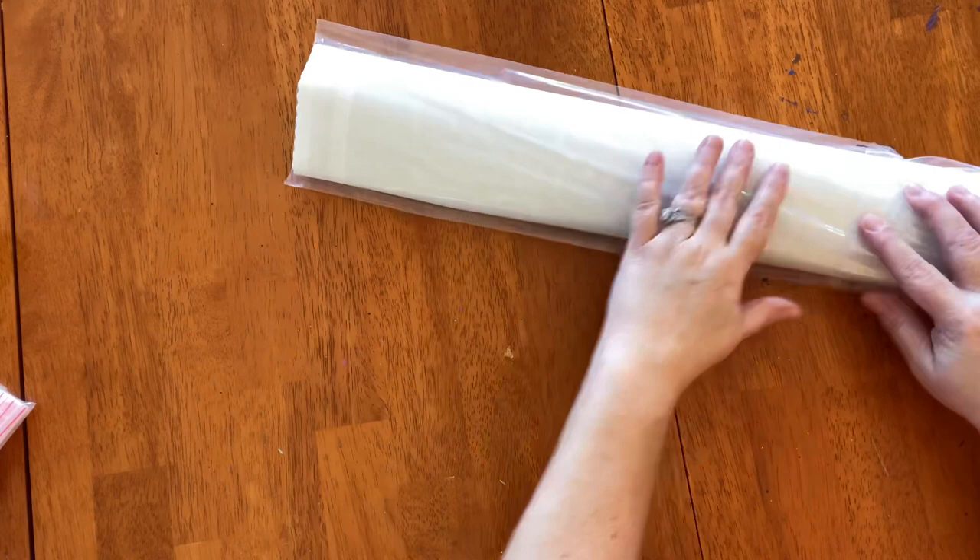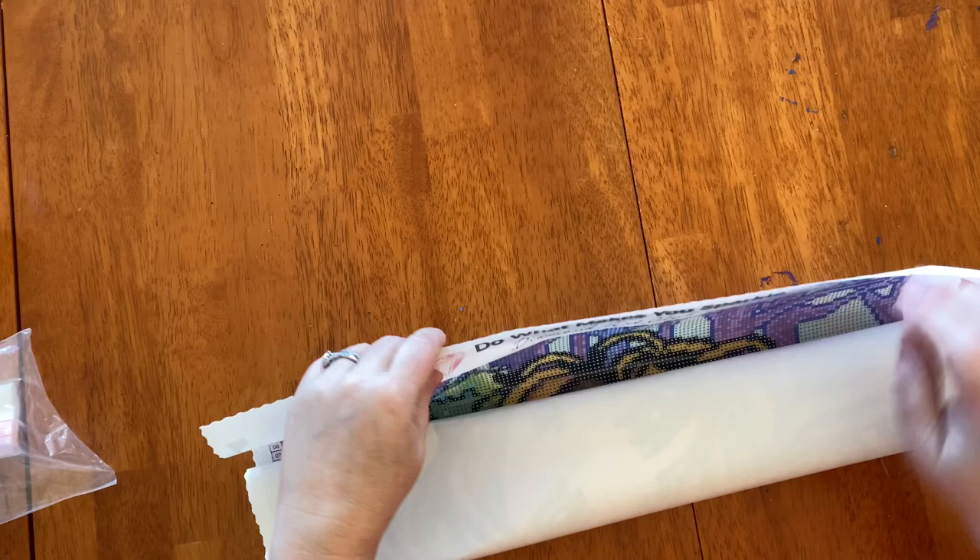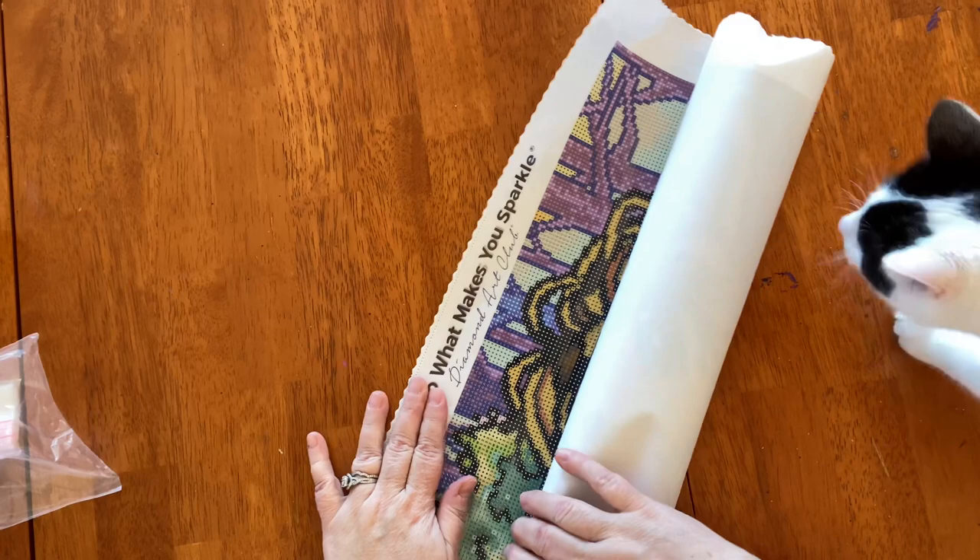I just love that Diamond Art Club has started doing the baggies for us — that is just a fun addition. This is exciting enough to get this canvas; I cannot wait to see what this looks like in person!